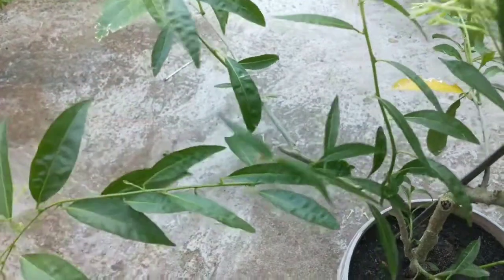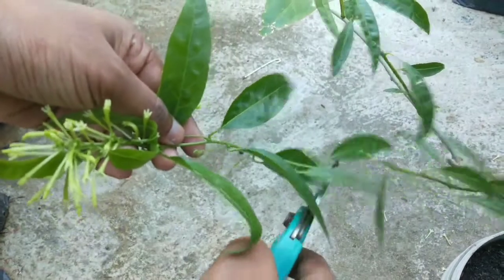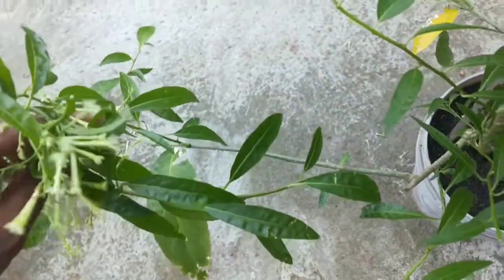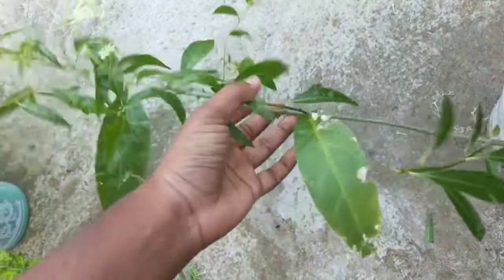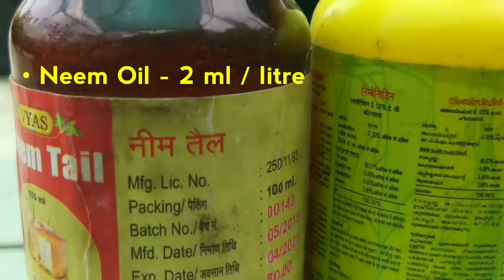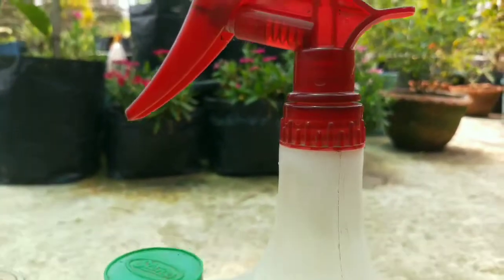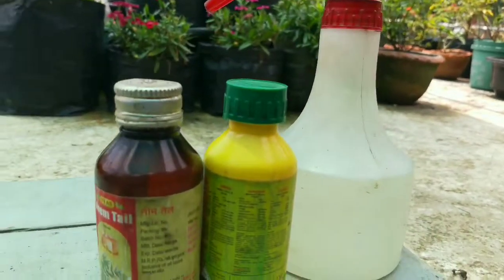This is a very tender plant, so aphids, caterpillars, and leaf rollers attack most often. These pest attacks can be prevented by spraying neem oil or horticultural soap. Dilute 2 ml of neem oil into 1 liter of water and spray at the first signs of pest attack. There are also mites and thrips that attack this plant — you can use any good biopesticide to control them.